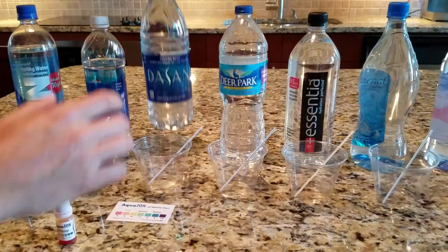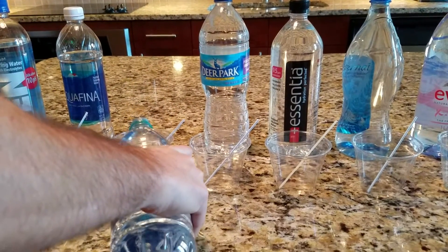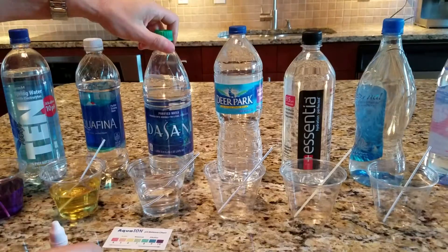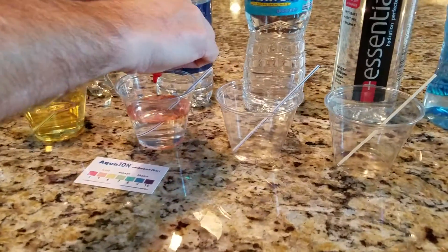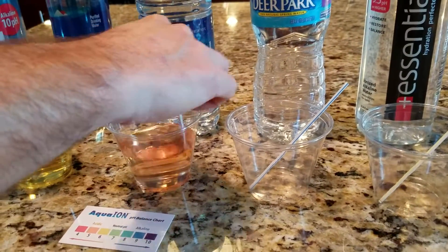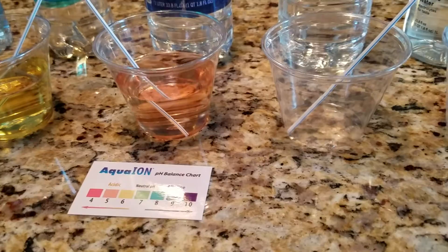Next is Dasani. Dasani is also not a spring water — it's a municipal water that's gone through a purification process. Dasani changes to a reddish orange, and that matches up pretty well with about a 5 pH, maybe between a 5 and 5½.